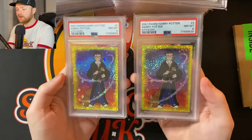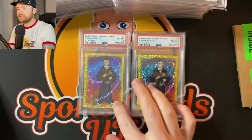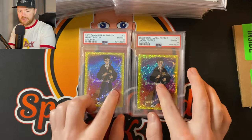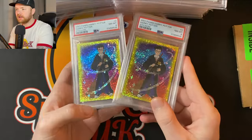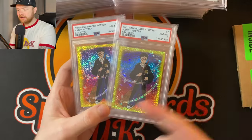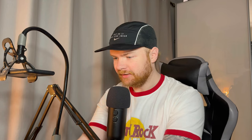PSA 7 is for the personal collection so it won't be up for sale. Then we have two PSA 8s for the 2001 Panini Harry Potter. These actually predate the Wizards of the Coast set. These are the kind of portrait cards — if you're into F1 you know about F1 portraits. I'd say these are the equivalent of F1 portraits but for Harry Potter, the boy who lived.